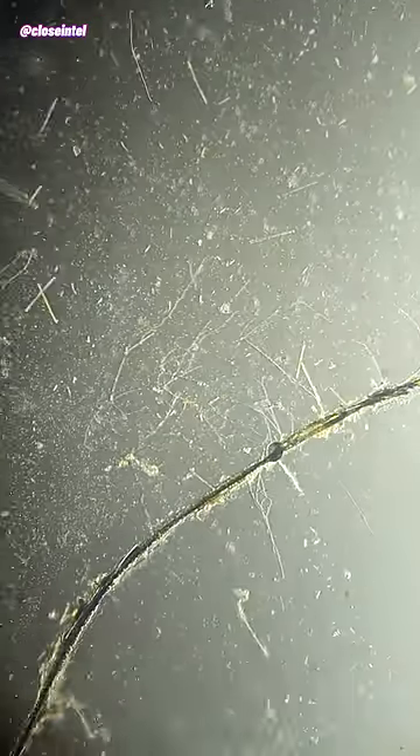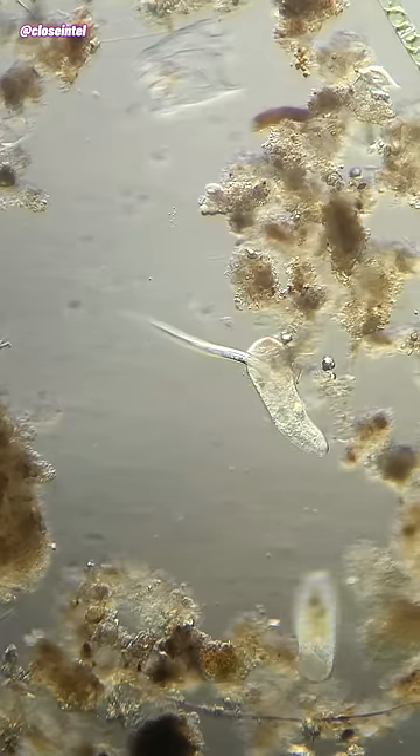Well, so far so good, nothing too far out of the ordinary here — and oh my god— okay, I'm kidding, that was just some pond water. This is the real sample of bottled water.